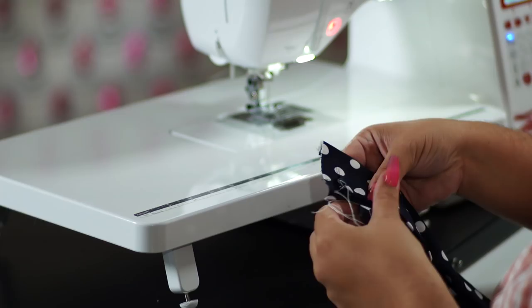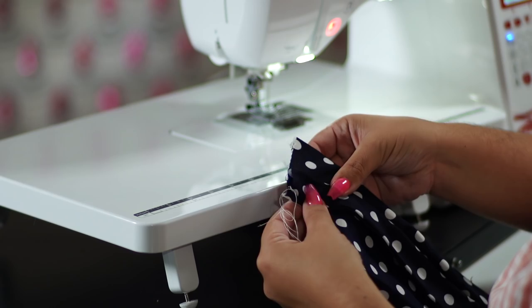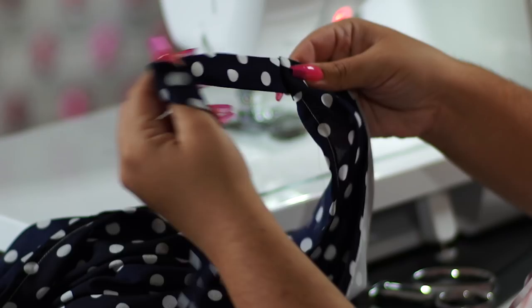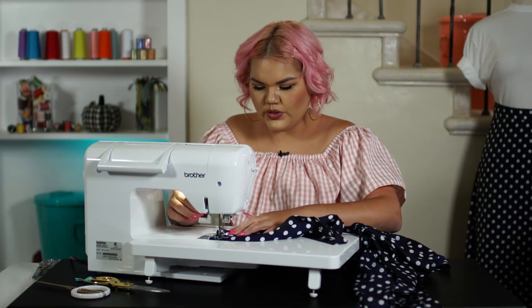We want to meet corner to corner. Pin that down and do a top stitch. Make sure that we secure stitch it with a backstitch. You have your ties attached to our waistband, and this is what it should look like.